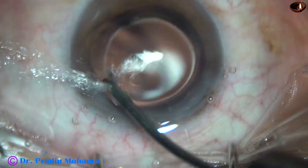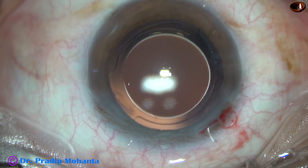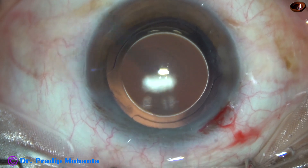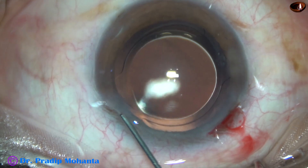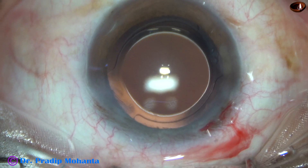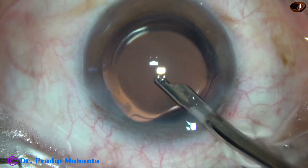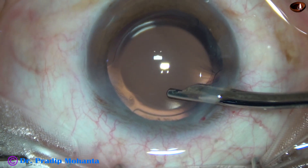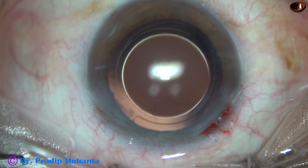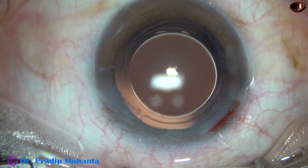Here, towards the end of the surgery, I inject a bit of moxifloxacin. Then I close the side port by corneal stromal hydration. The main wound is constructed in such a way that it will not require any hydration. This is the final lavage of the anterior chamber. The anterior chamber is nicely formed and the case is concluded. The integrity of all the wounds are checked — both the main wound and the side port.